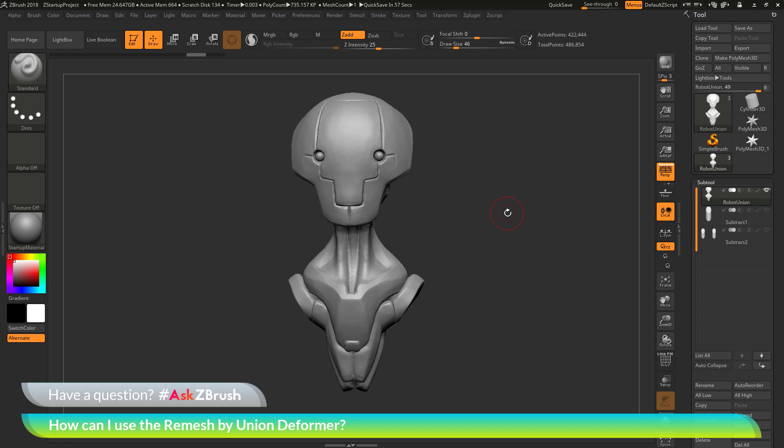This is Joseph Drost and welcome back to another episode of Ask ZBrush. We had a question sent in asking how can I use the remesh by union deformer?